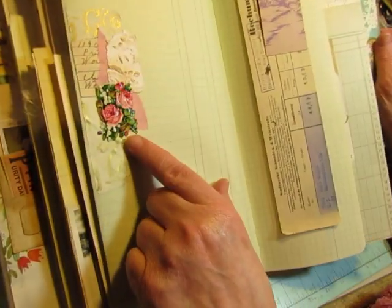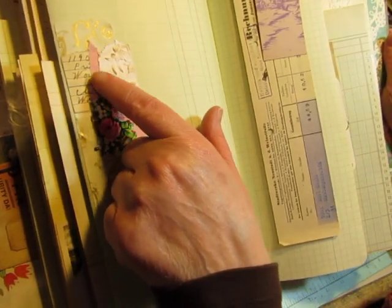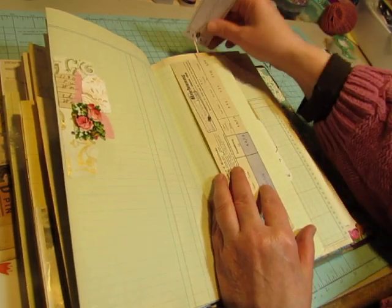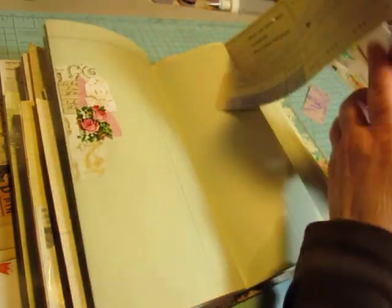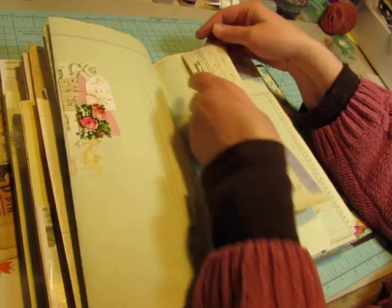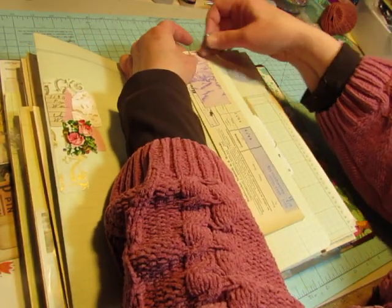And another collage. The only antique things here are a little scrap from ledger and this German scrap. This is another tally card, a purple one. And this is German, but it was just this long strip. So I just put it over the top of this and clipped on the tally card.